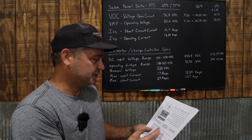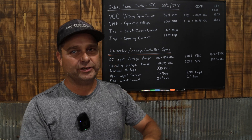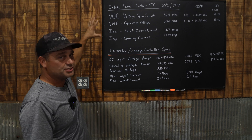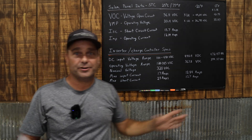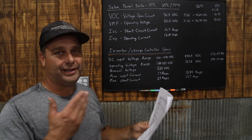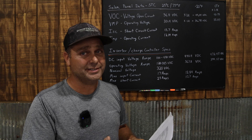Now we need to find the specs for our inverter or charge controller. Every manufacturer is going to list this a little bit differently. It gets confusing on the charge controller side, because solar panel specs like VOC and VMP are standardized, but when you look at a charge controller or all-in-one inverter, they list their parameters differently, so there's a bit of interpretation involved.